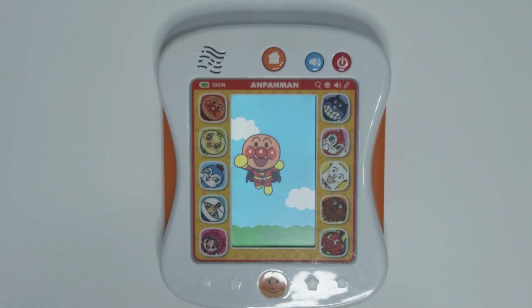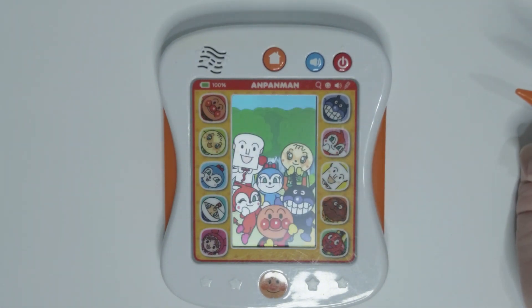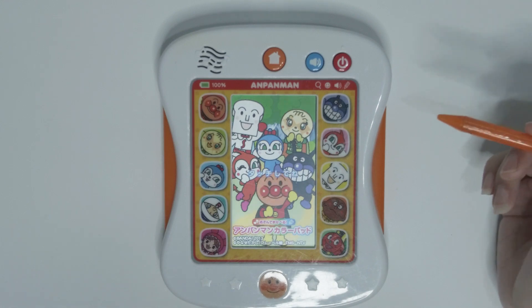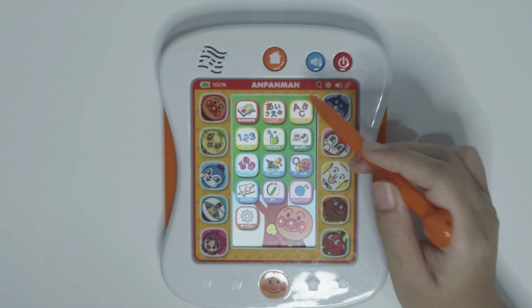Here is the chubby Anpanman flying around with all of his friends here. There are so many games to play.